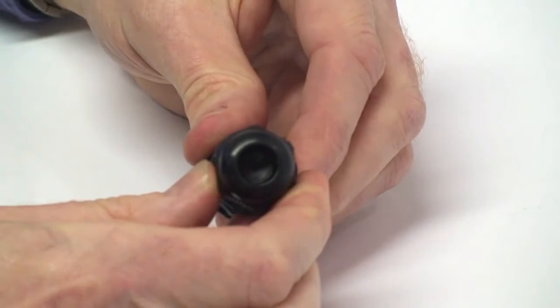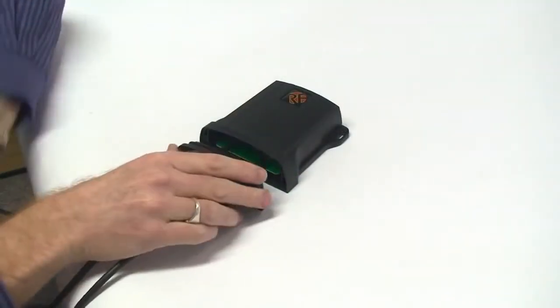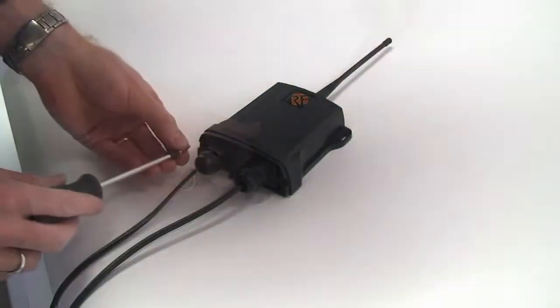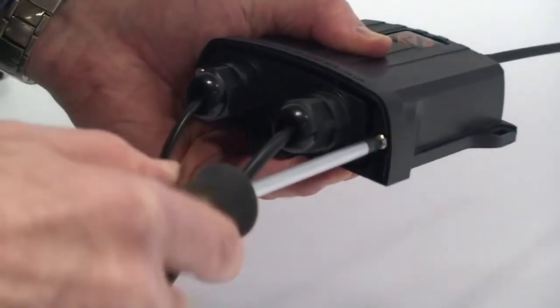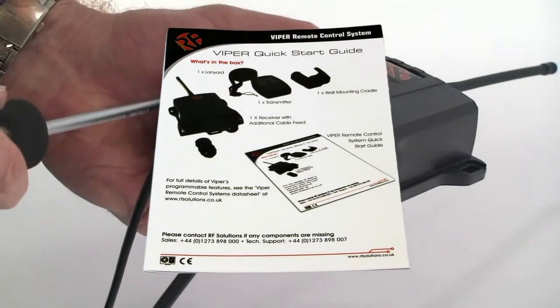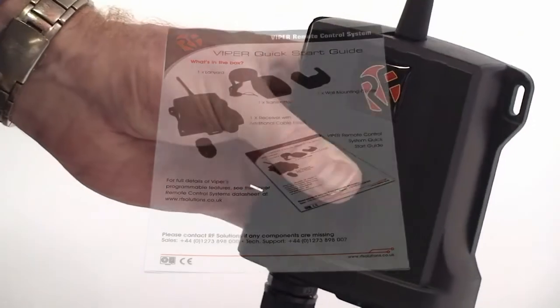Be sure to refit all washers and rubber gasket seals in reverse order of removal. Reassemble the Viper receiver unit and test for the correct switching operation of load. Once again refer to the datasheet for full and flexible programming options, allowing reconfigurable control of multiple switched loads from multiple handsets of up to 150 meters range.